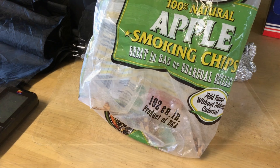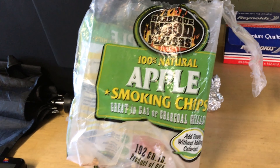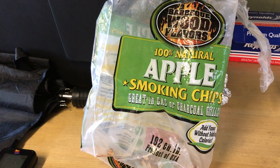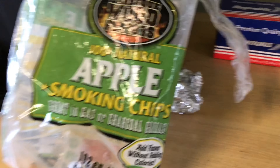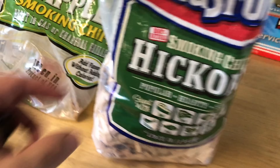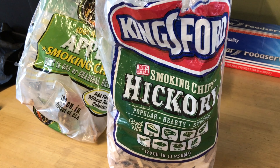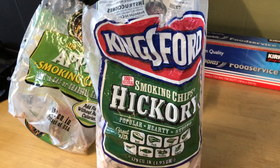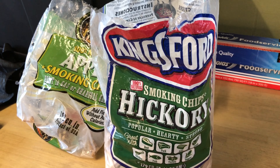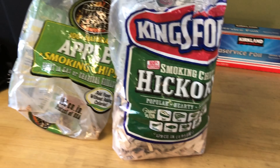As far as wood, I'm going to be using the last of these apple smoking chips in my Masterbuilt smoker — it's a pretty good wood that adds a good flavor to the brisket. In addition, I'm going to mix it up with Kingsford hickory. If you could smell hickory when it's burning, oh my goodness — it adds such a wonderful flavor to the meat.